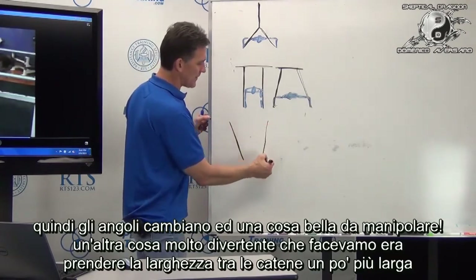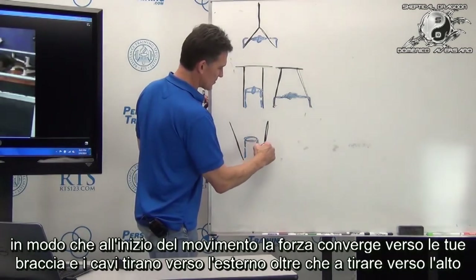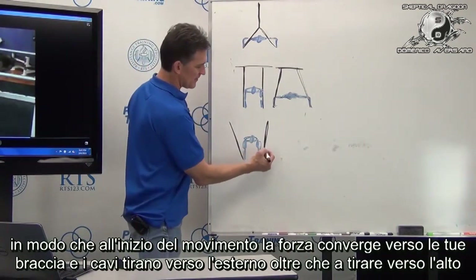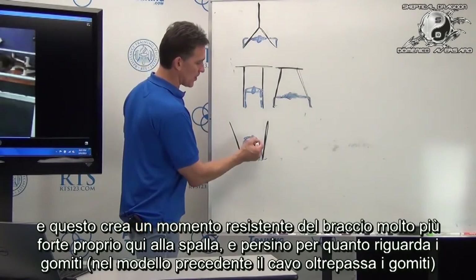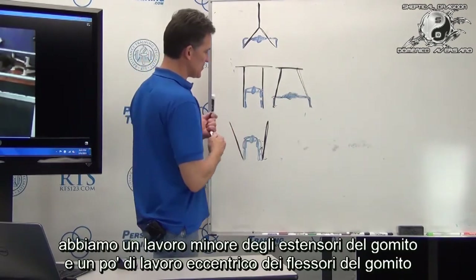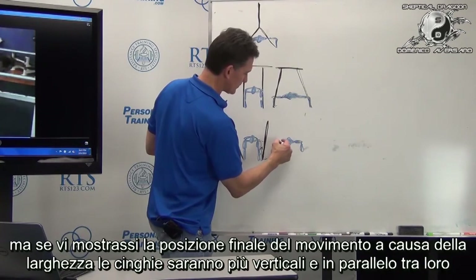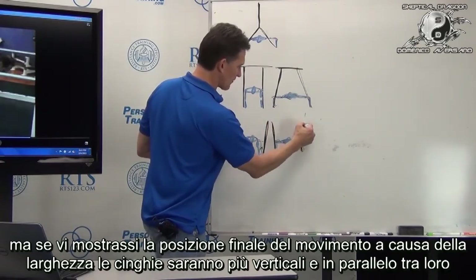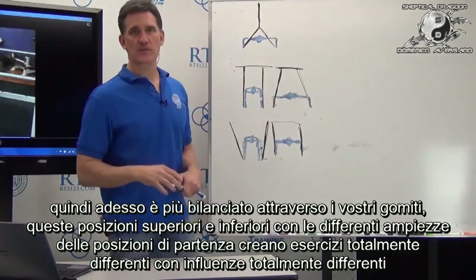Another thing we used to do is take it a bit wider, so at the top of the press the cable is pulling out a little bit as well as pulling up, creating a much more dramatic moment arm of resistance at the shoulder. There's also a moment arm crossed over the elbow, so it involves less elbow extensors — and there'd actually be some eccentric elbow flexors as you press. But at the bottom of that wider setup, the straps become more vertical and parallel, so it's more balanced through the elbow. These different widths create totally different exercises.